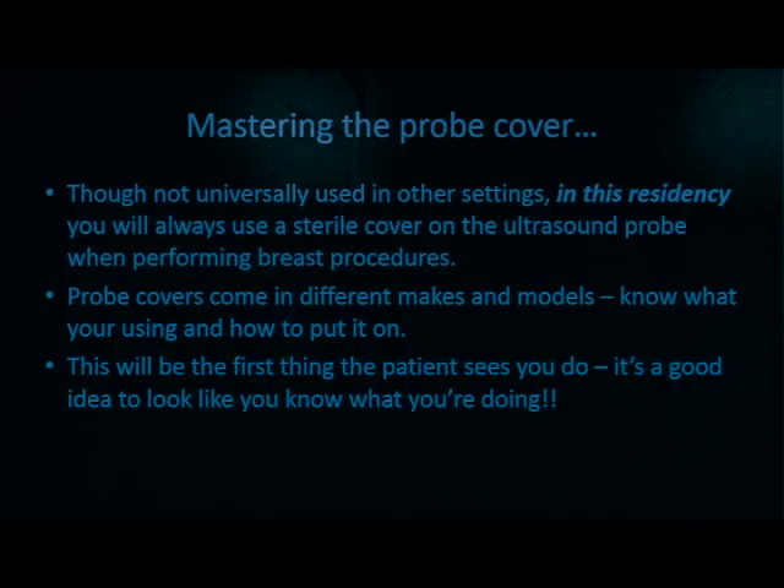It's important that you understand your tools and use them confidently in front of the patient. If you're fumbling with your probe cover, this may be the first thing the patient sees as you're prepping for the biopsy. You want to give them confidence that you know what you're doing. So it's important to practice on models and training sets before you address an actual patient. The first part to master is the probe cover — in our residency, we always use a sterile cover on the ultrasound probe when performing any breast procedure.